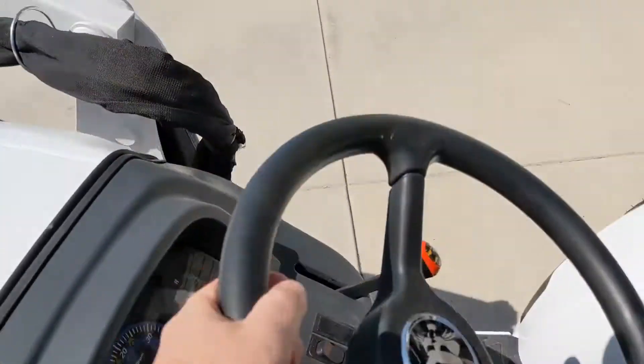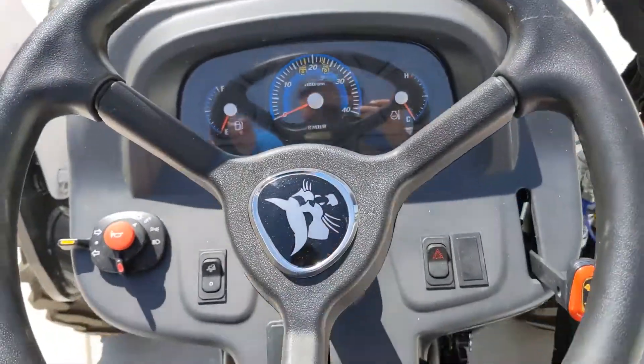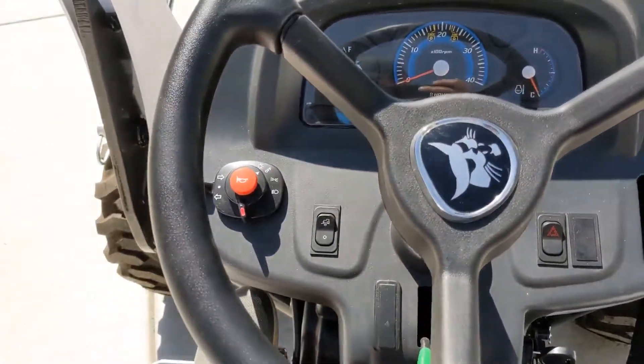I'm going to go ahead and show you what that's like. It's going to get loud here in a moment when we start this engine up.